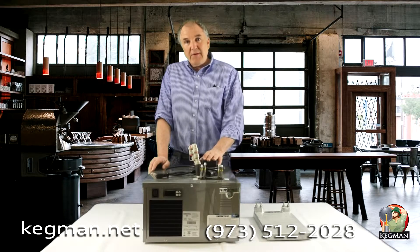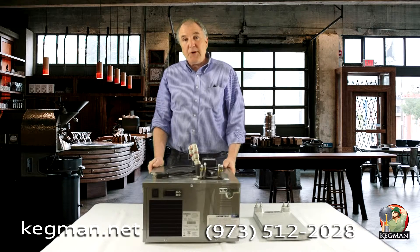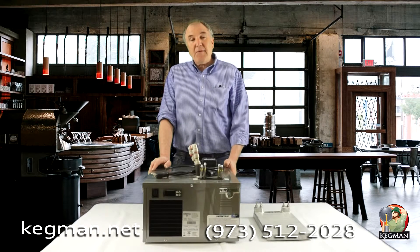It's very affordable, very sturdy, and almost as important, the smallest footprint on the market. This is David at kegman.net.